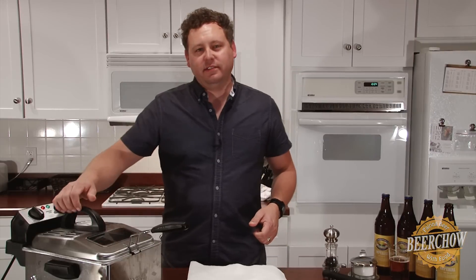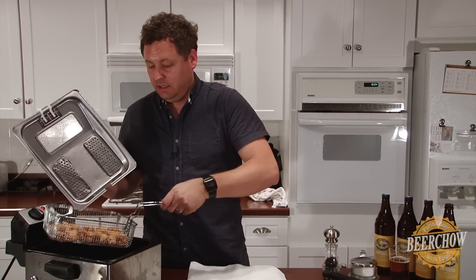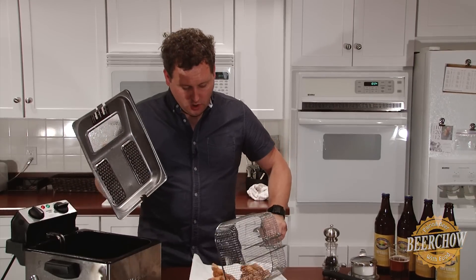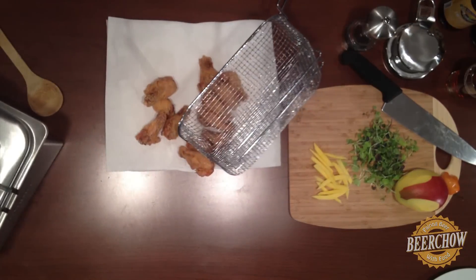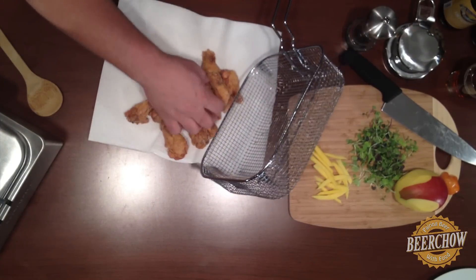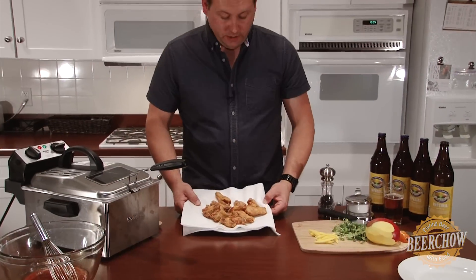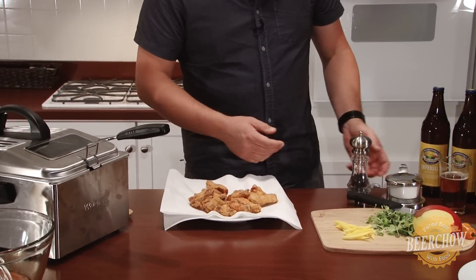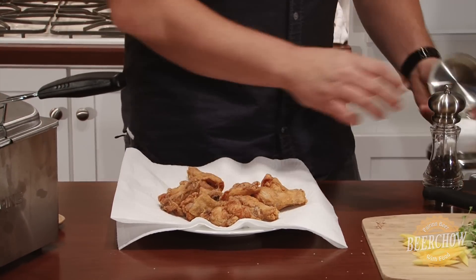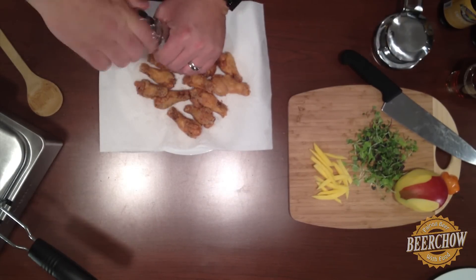Okay, our wings are done. It's getting late and I'm excited to eat — I'm starting to really get hungry. I'm just going to add these to a plate with some paper towel on it. Don't burn yourself in this process, because I do it every time. These are looking really, really good. Just after frying, I'm going to season them with just a little bit of salt and a little bit of fresh ground pepper.